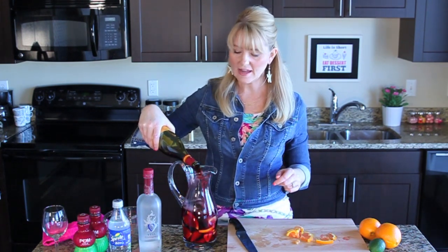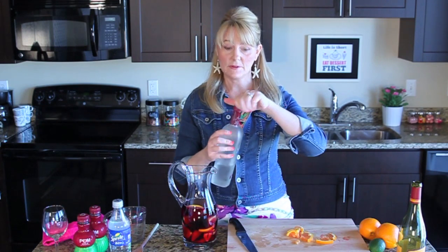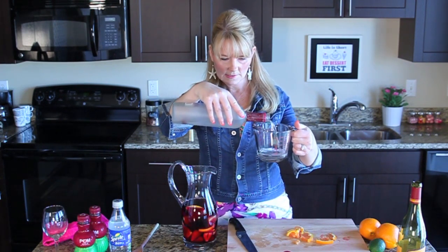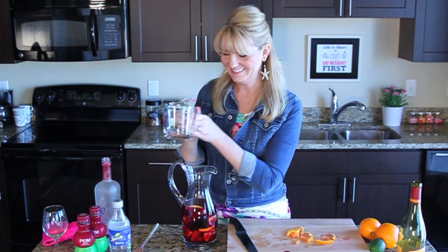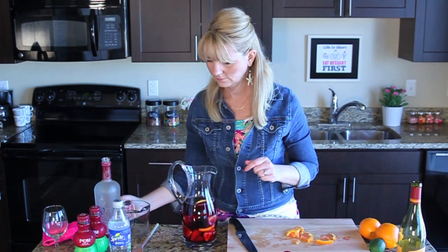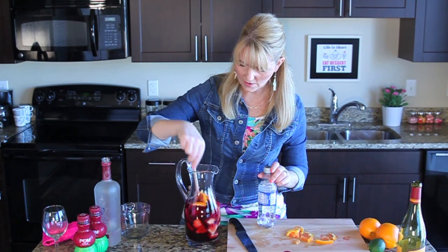Just pick your favorite wine — this is my favorite, it's Pinot Noir. Any kind of light red works. Now this is optional — it's pomegranate infused vodka. I'm just going to put a little bit in there because I don't want it too strong, but it gives it a little kick. It's fun for parties. Just a little bit is all you need — maybe not even half a cup, it can get pretty strong.